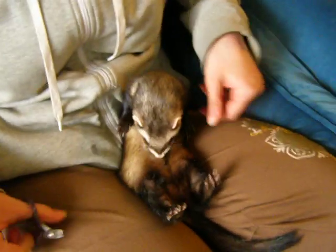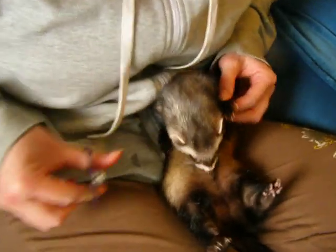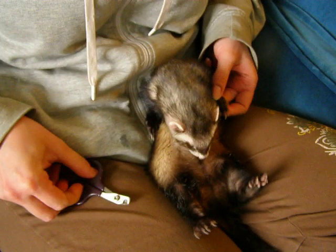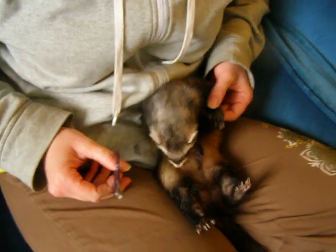They vibrate when they get excited! So how much of a treat did you put on? I'd say maybe half a teaspoon or a little bit less — a quarter teaspoon. About the size of a nickel.